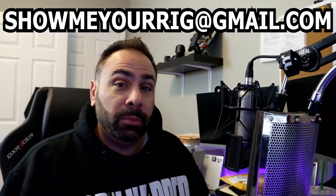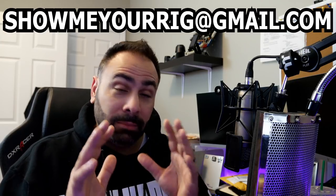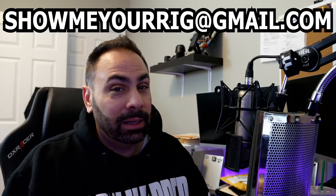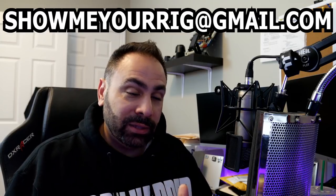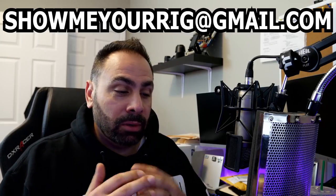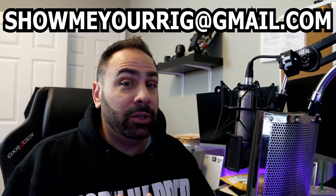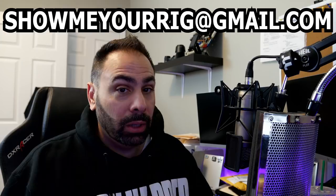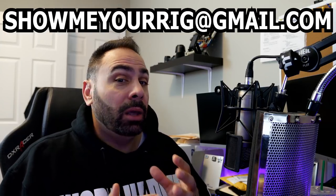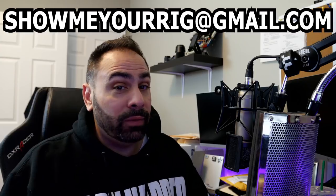One thing that I've noticed about a lot of submissions that have been coming through — and I've been getting a lot of them — so if your rig has not yet been featured, I'm sorry, I'm trying to go through them as fast as I can. But something I've noticed a lot of the time is there are systems coming to my email that I'd love to feature, but I can't because the photos aren't good. Even if you're taking photos with a cell phone, that's entirely fine, but the higher quality and more diverse the photos, the better chance you'll have of getting featured.